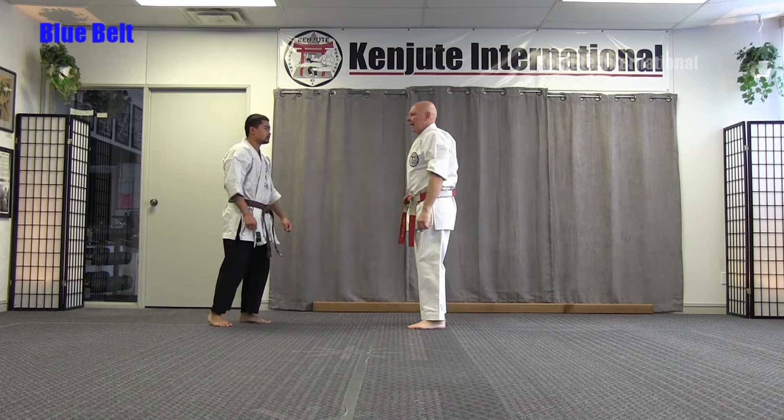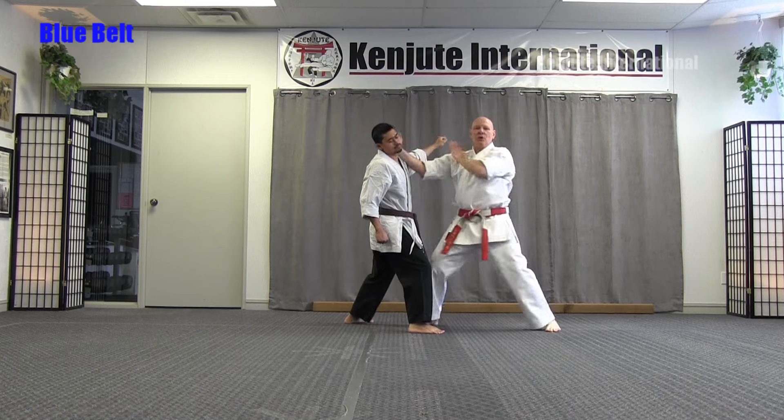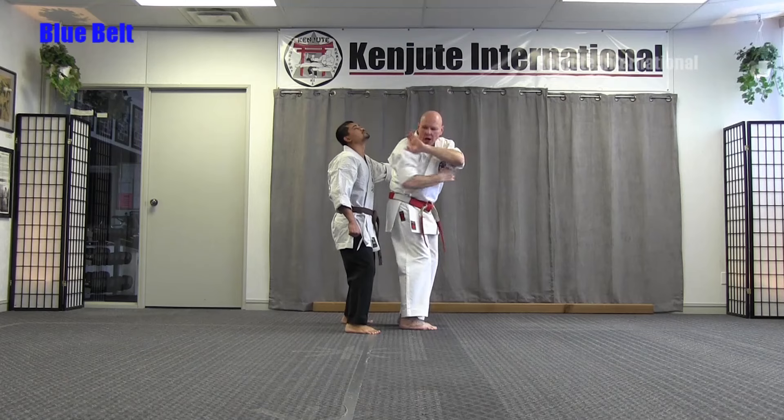Spear and Hammer. Here comes the other side: one, block two and punch, strike. Cross over and hammer, up into the jaw, rotate, make sure you guard.